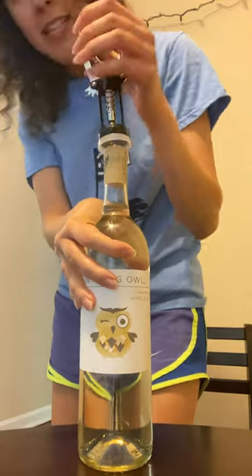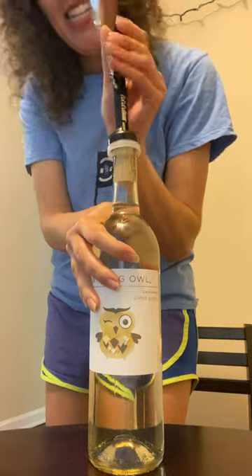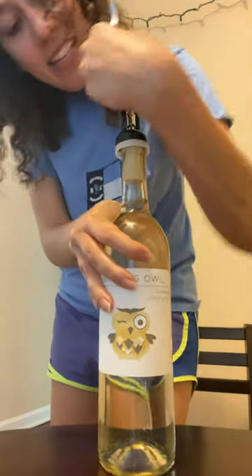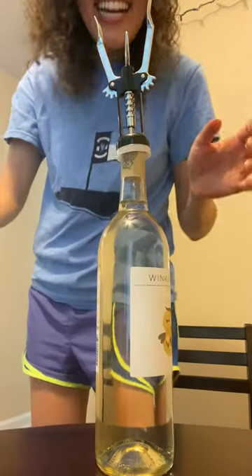Does it take a lot of arm muscle to get it down? It does? Well, a little bit, yeah. I mean, because you kind of have to just go in the end. Okay. There it is. We did it!